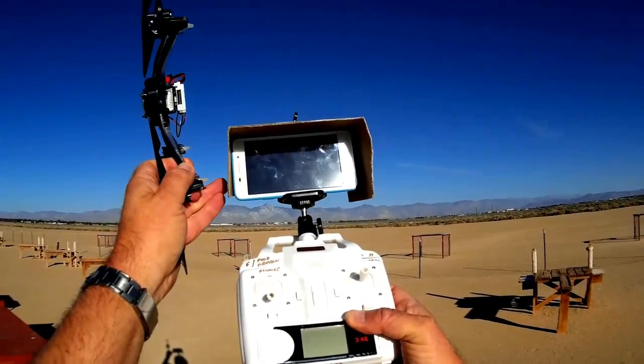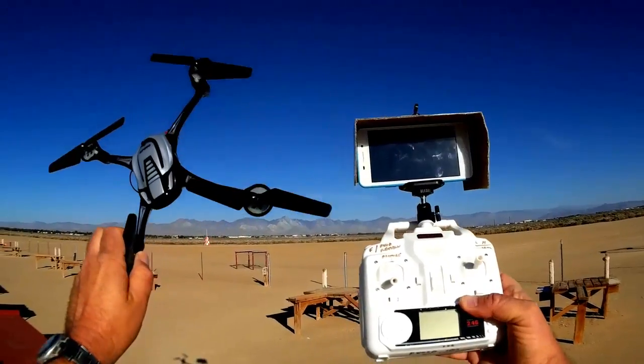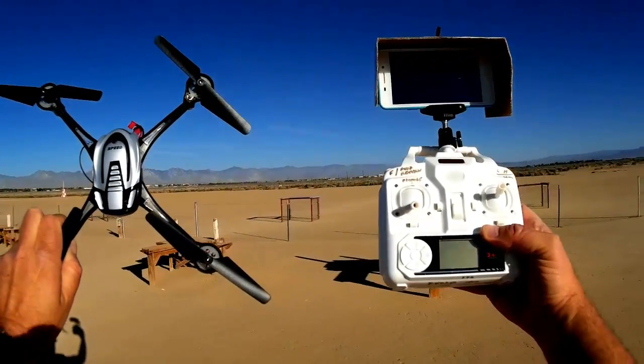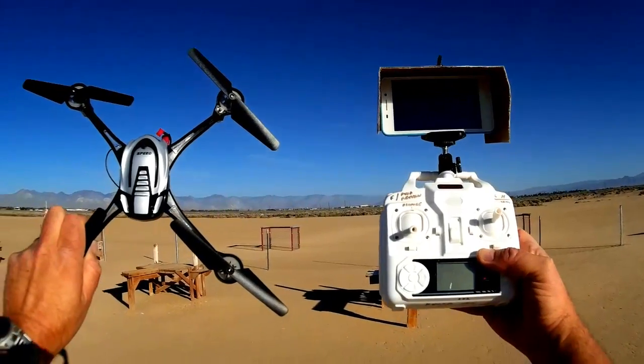You can use an Android or Apple cell phone with this quadcopter, and by doing such, that reduces the cost of this quadcopter for FPV — you're supplying your own screen. The cost of this is around $70.